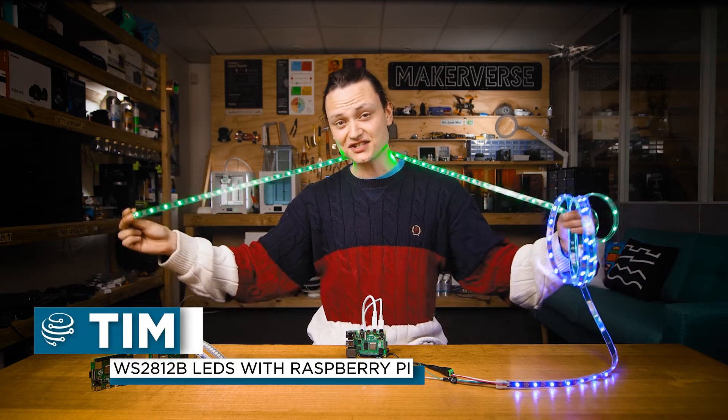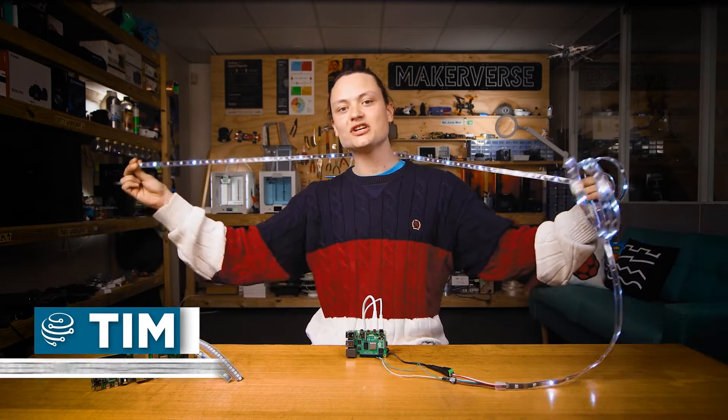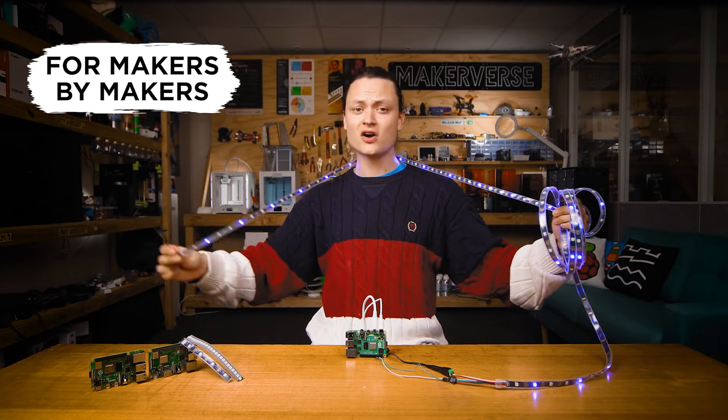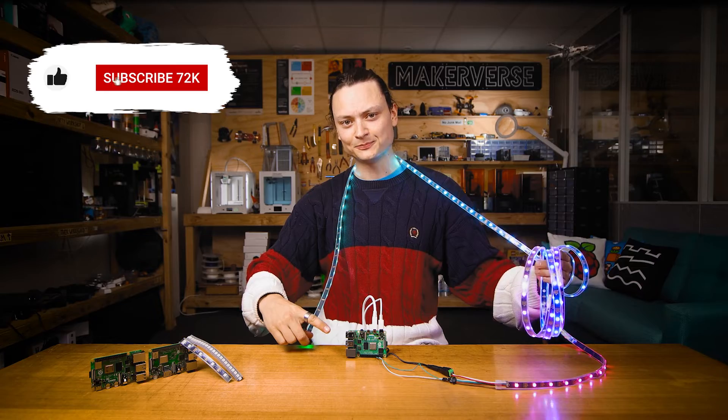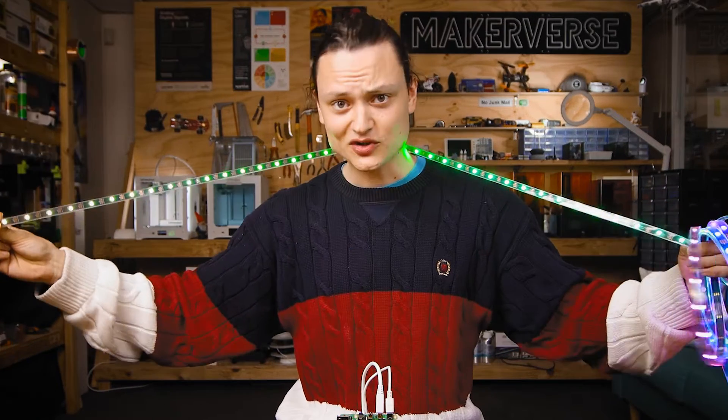Hey gang, Tim here at Cryo Electronics. This guide will demonstrate the fastest and most customizable way to have fully addressable WS2812 LED strips running on any Raspberry Pi single board computer, so you can enjoy lighting up your home exactly the way you want. Let's crack on in.